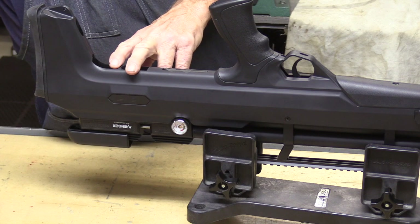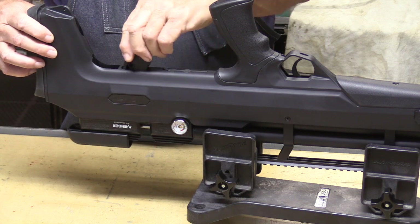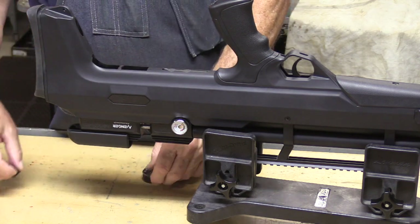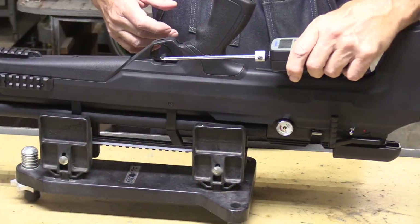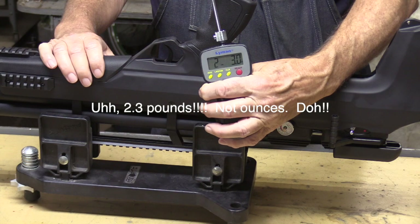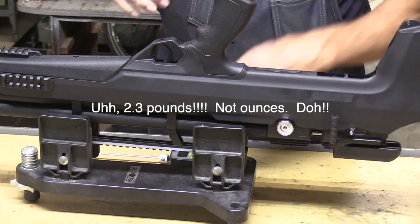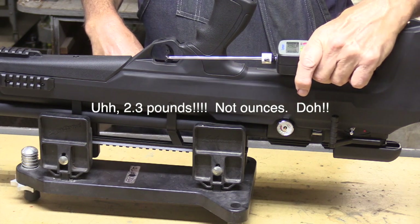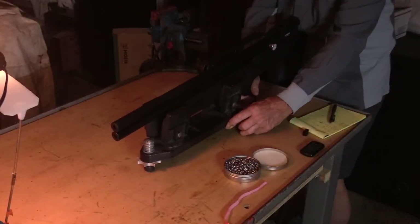Behind that there are places to store your spare magazines — they fit in there and stay pretty secure. Mine came with a single-shot tray as well. The first thing we checked on this gun was the trigger pull — it came out really consistent at about 2.3 ounces straight out of the box with no adjustment at all.